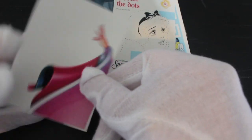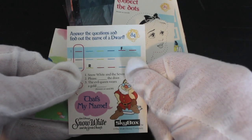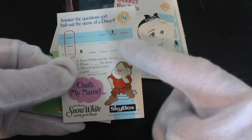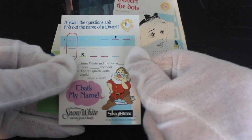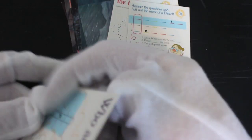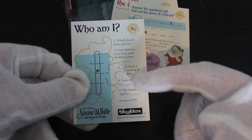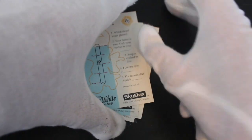We've got connect the dots, and some game cards to go in with it — answer the questions and find out the name of a dwarf. 'The evil queen wears a gold what?' Ring? Hat? Crown! Crown, crown. And 'which dwarf wears glasses?' Doc! You'll have to do the rest yourselves.